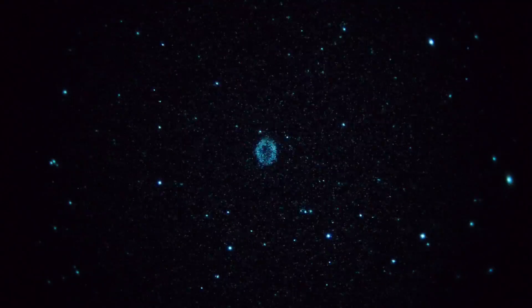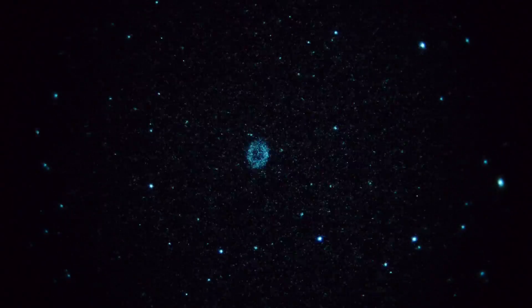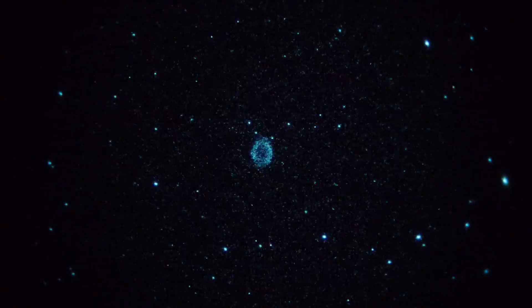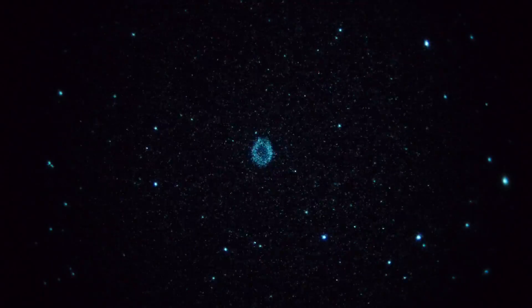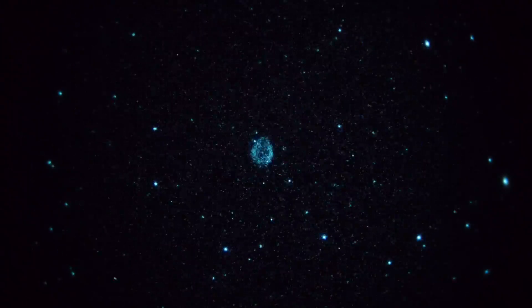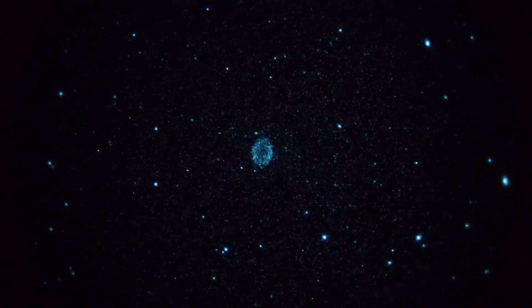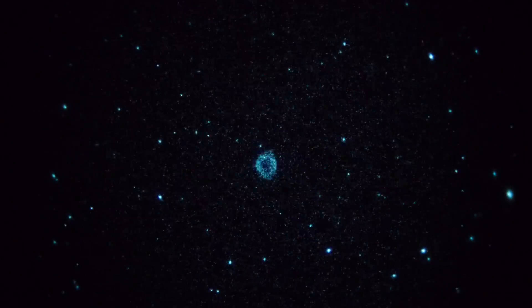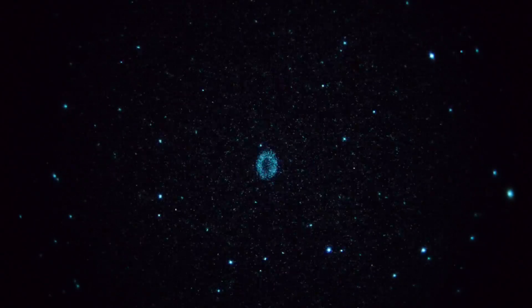You can see the ring structure of the Ring Nebula and possibly the central star, but probably not. Camera settings are 1/160th of a second shutter and ISO is 6400, and we're set to vivid on the camera. So this is the Ring in real time, 60 frames a second, and it's about 50 degrees off the horizon right now.